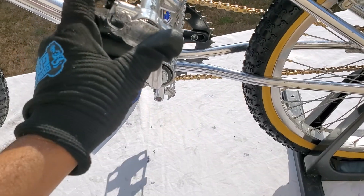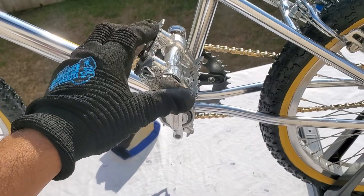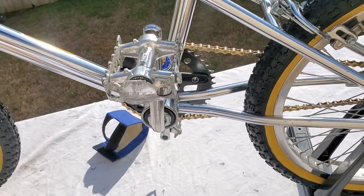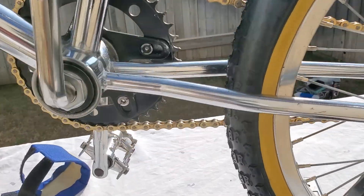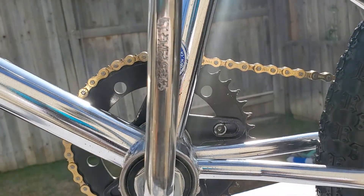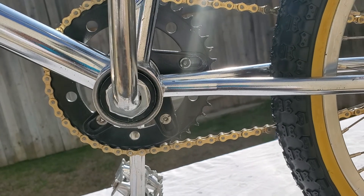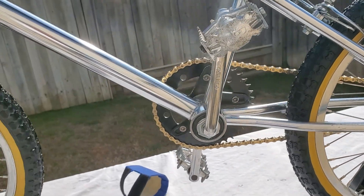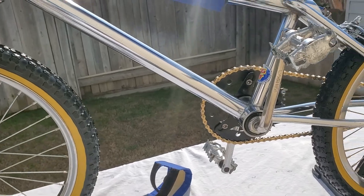These pedals came with it — I believe they're original, but it is missing a part out here. It's stamped GT Power Series on the crank.